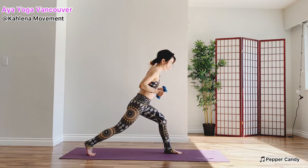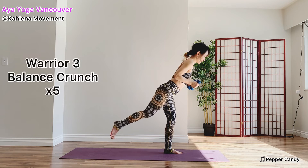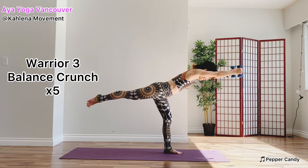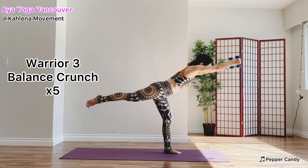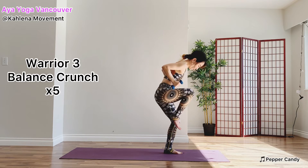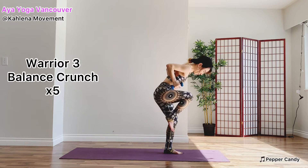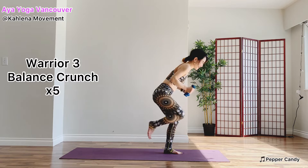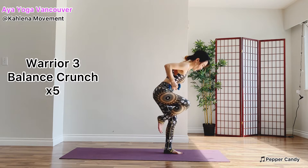Kick your back foot. Stand on your right foot. Check your balance. Balance crunch — inhale, stretch. Exhale, draw your knee toward your chest. Inhale, stretch your arms forward. Exhale, draw your elbows back. Continue, three more. Strong exhale. Inhale. Exhale, send your left toes back.